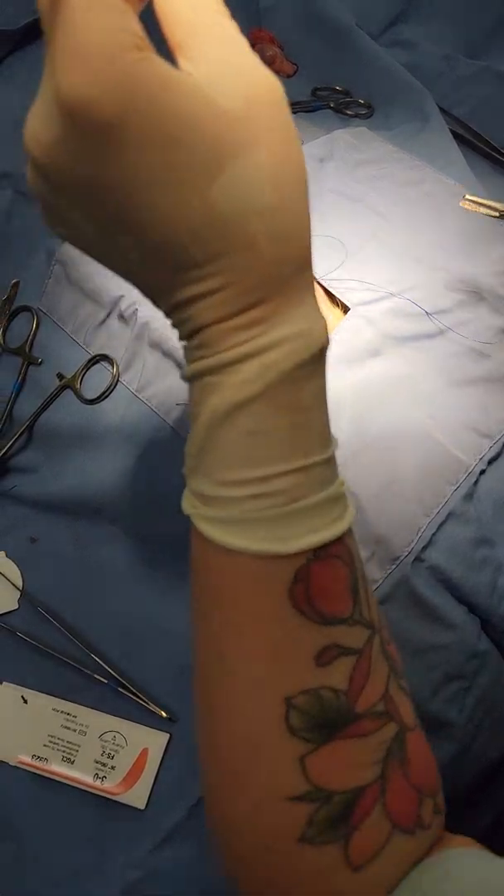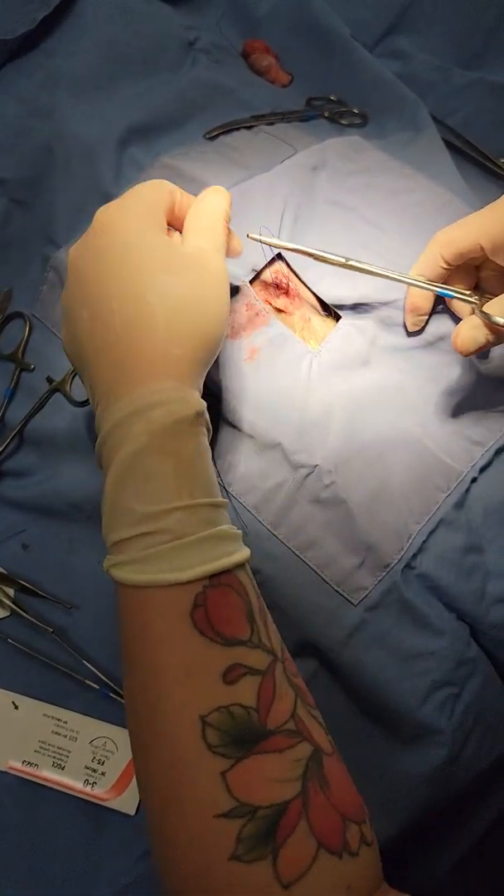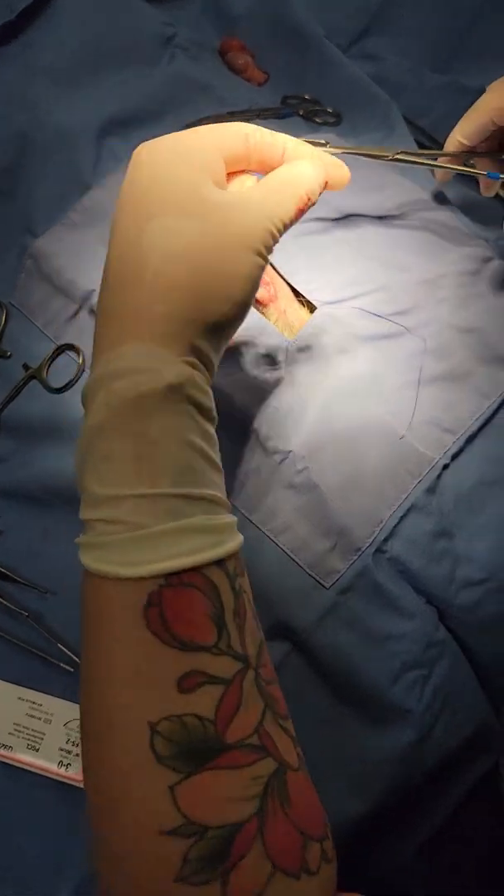And that is it. So I'm going to do an intradermal here, close my sub-Q with a little bit of glue, and that's it.